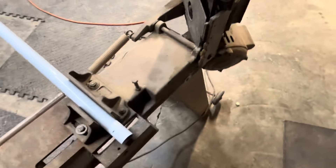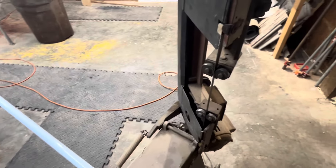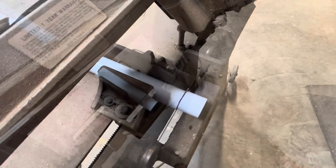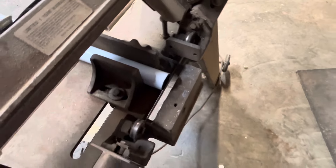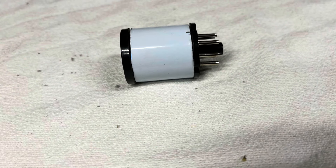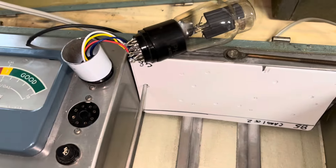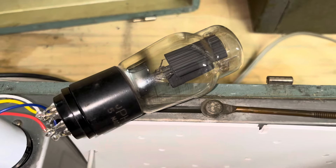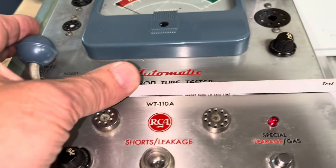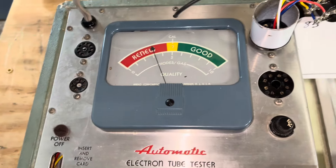I've got it clamped in my metal cutting bandsaw — I've had this old bandsaw for 35 years, still works fine. We're going to cut one more while we're down here. I have the 4-pin wired up and that's an 80 tube — I have an old radio I'm going to restore. Let's see what we get — I see a filament and I see a reading.